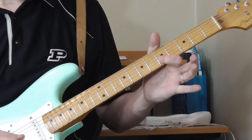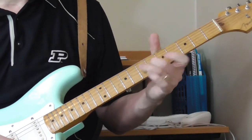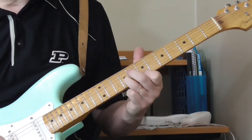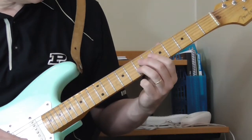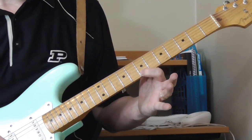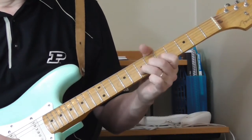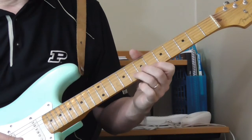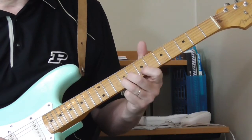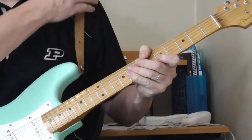Then you're going to bend the seventh fret of the second string back to the fifth fret of the second string, and then slide into an E double stop. It sounds like he's sliding from the seventh fret to the ninth fret on the second string to the seventh fret of the first string. He does that a couple of times - sometimes hitting that note once, sometimes twice.